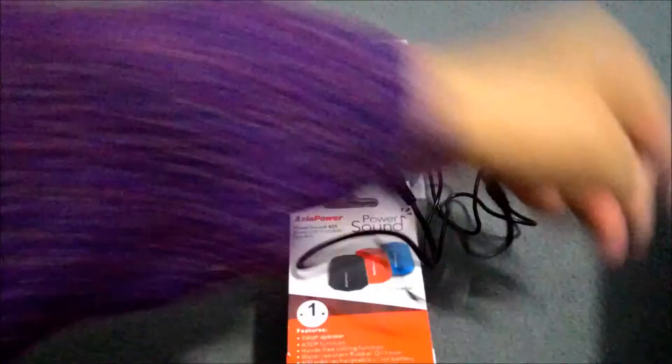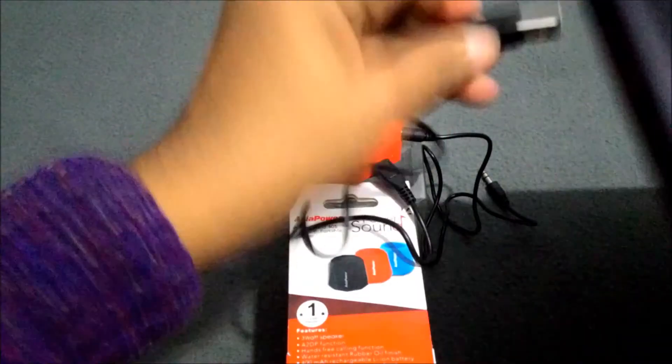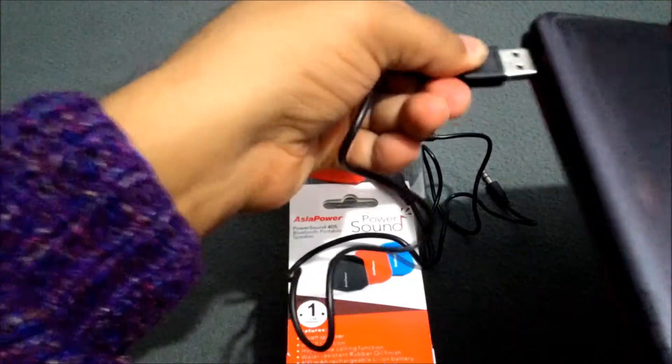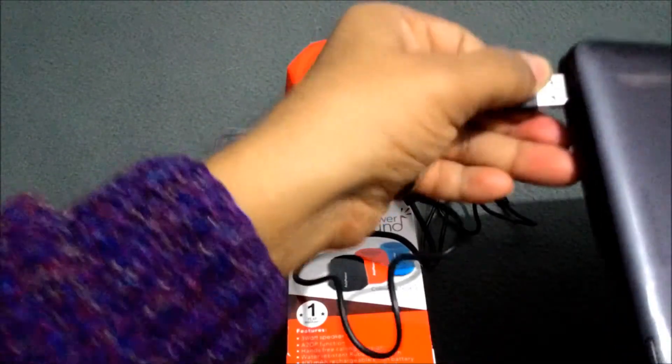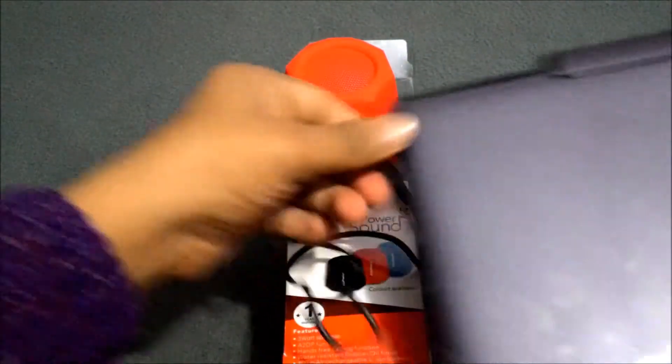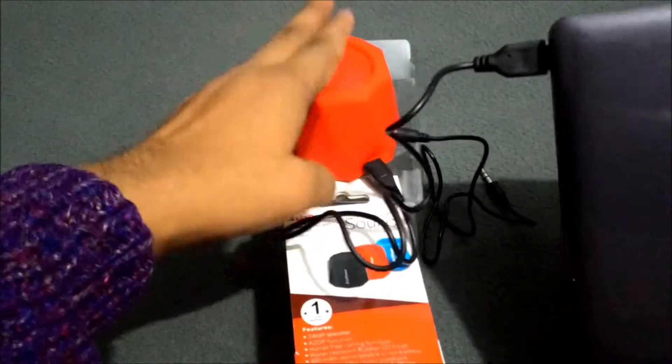Like here — I am just going to show you. Like this. You will connect here, and now this device will charge.